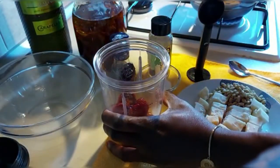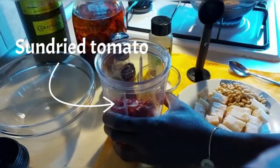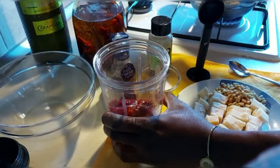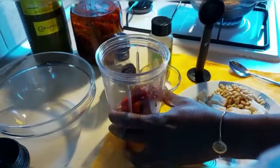When basil isn't in season, try some sun-dried tomato pesto made with pine nuts — it's punchy and sweet. You can try it with pasta, as a spread on a sandwich, or as a dip with veggies, and you will love it.